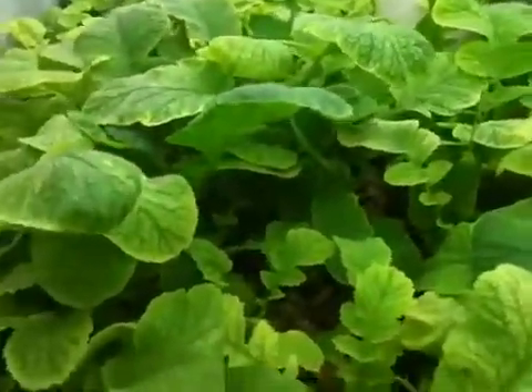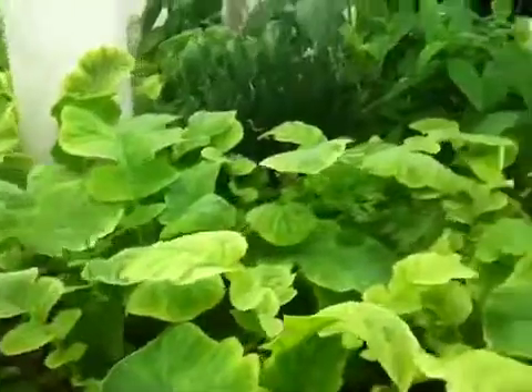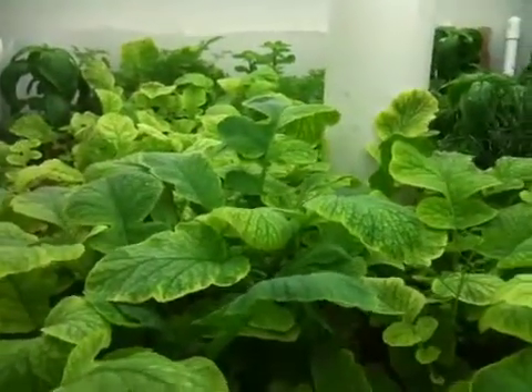Hello there, I just wanted to do a quick update. It looks like the radishes are pretty much ready to be harvested. I'm going to wait another few days before I do so.